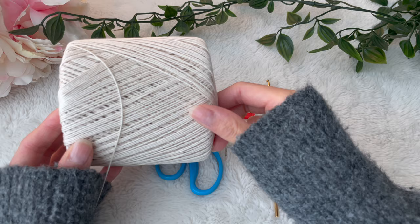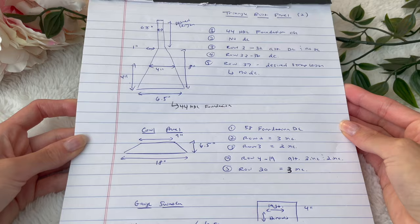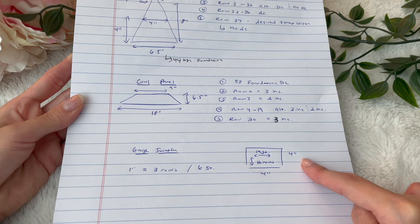For this project, I chose a weight zero lace yarn. This one in particular is a crochet thread. You can definitely use other yarns that are either weight zero or weight one — something that has good drapeability for the cowl effect.